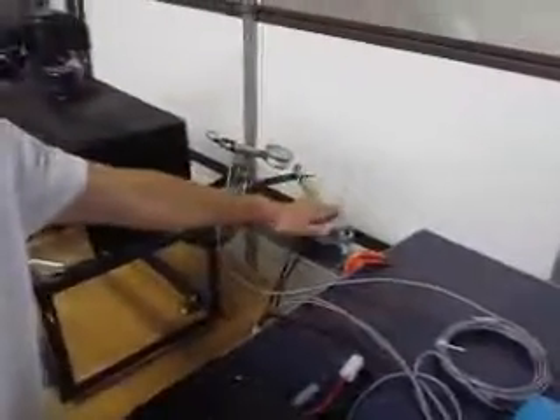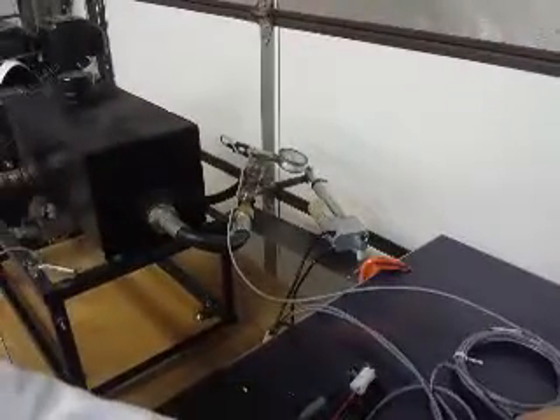Here we've got our little prototype valve. If you buy something from us, it'll look like anything else. And you can see by turning this knob here, we can open and close the valve and put different loads on the motor.